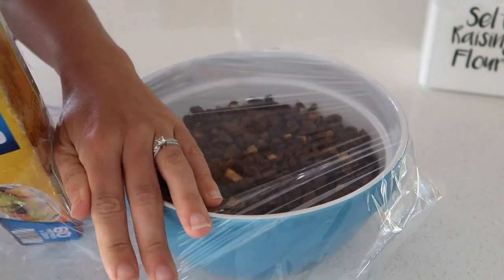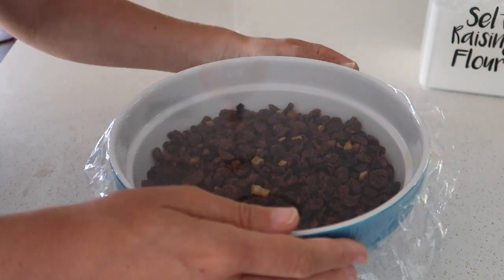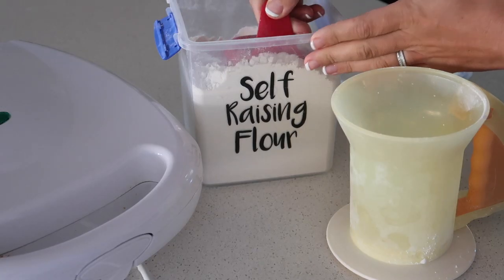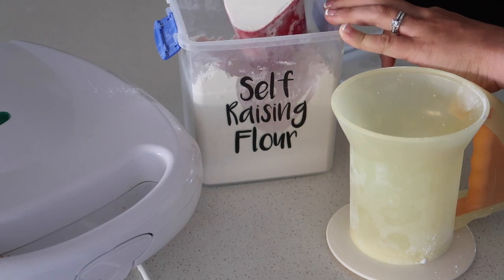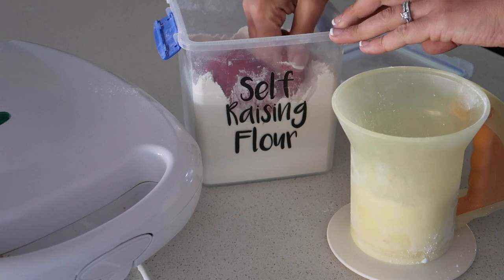Once I had all the mixed fruit covered in the orange juice, I just pressed it down as much as I could, then covered it with cling wrap — making sure the cling wrap was nice and firm, you know, like you can nearly bounce a ball off it. Then I put it in the fridge overnight.